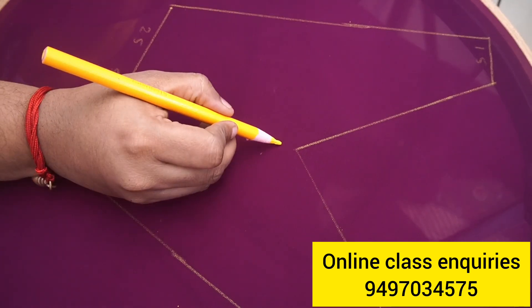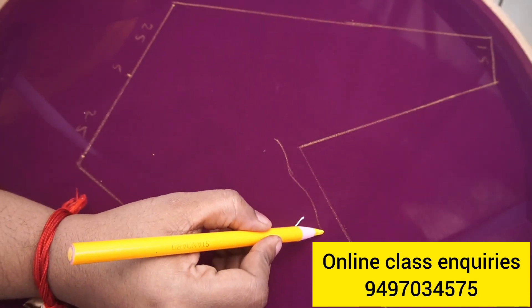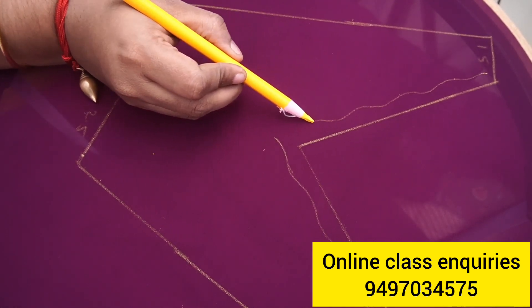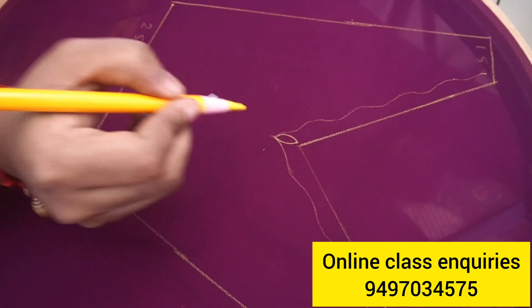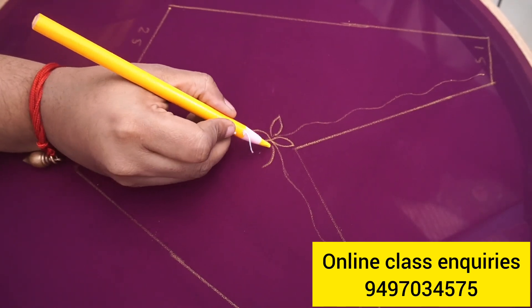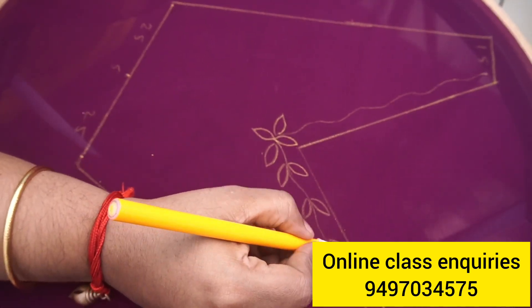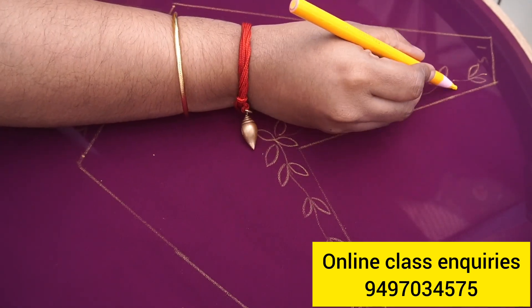Now I am going to the center and working on the stem. You can see the stems on this. You can see the leaves on the left and right sides.